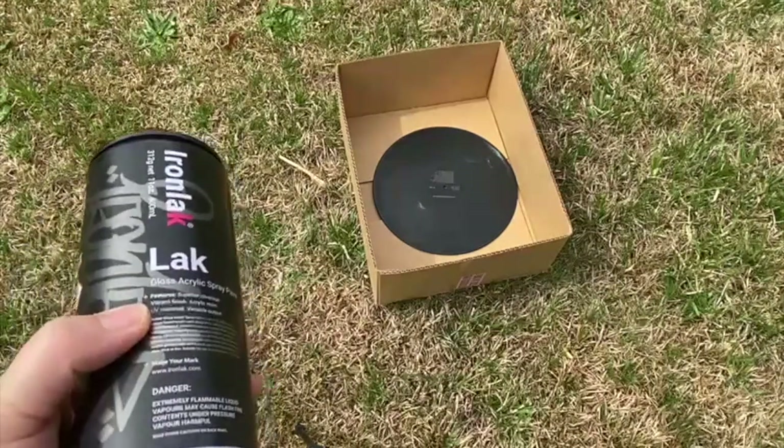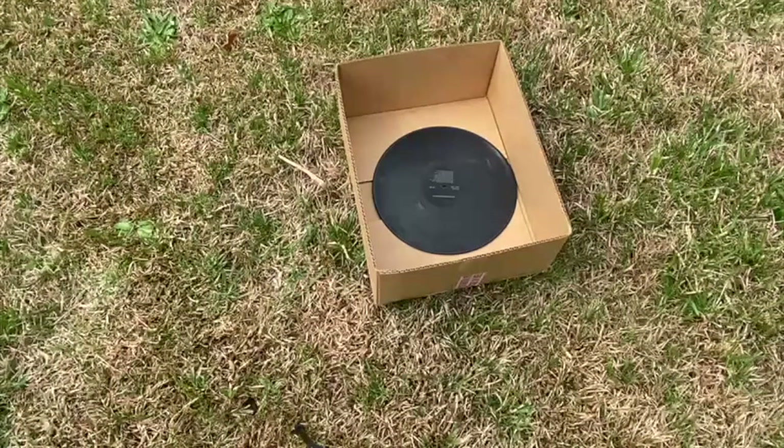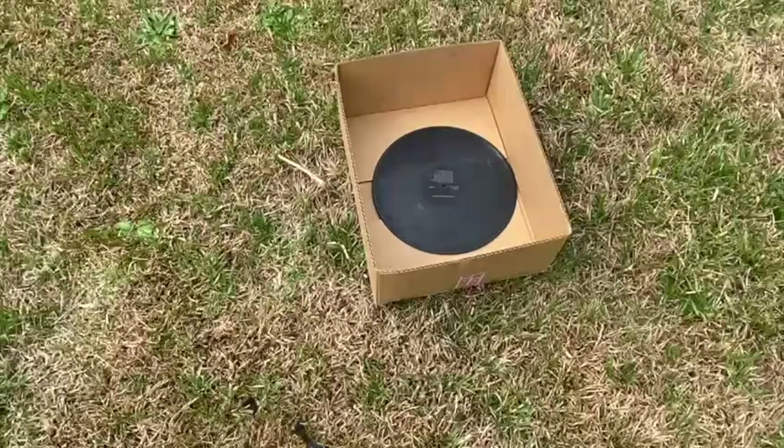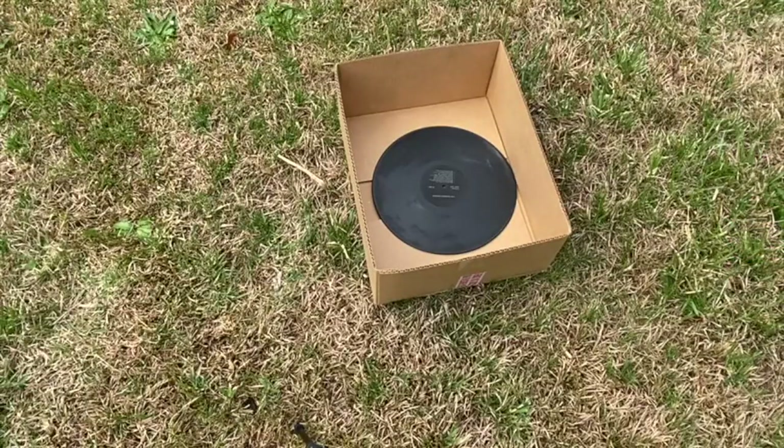We've taken part of our project outside. We're going to use some spray paint on a record to do our spiral betty — a Mother's Day gift. I'm using a box to help contain the actual paint so I don't spray paint too much of the yard.